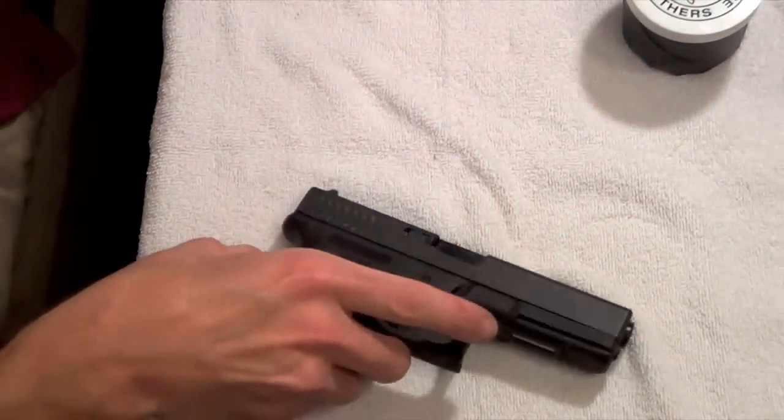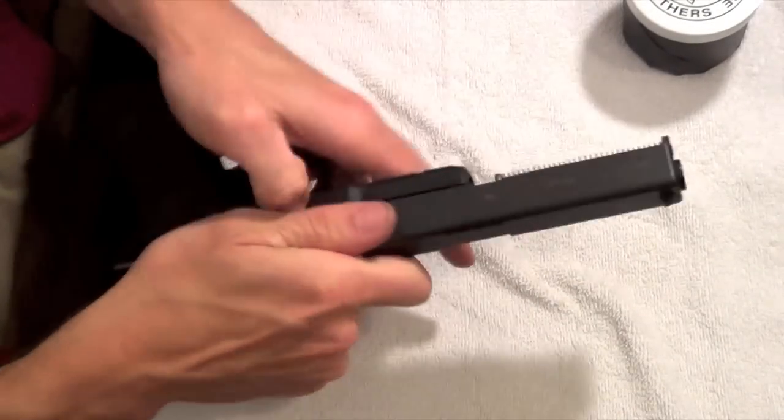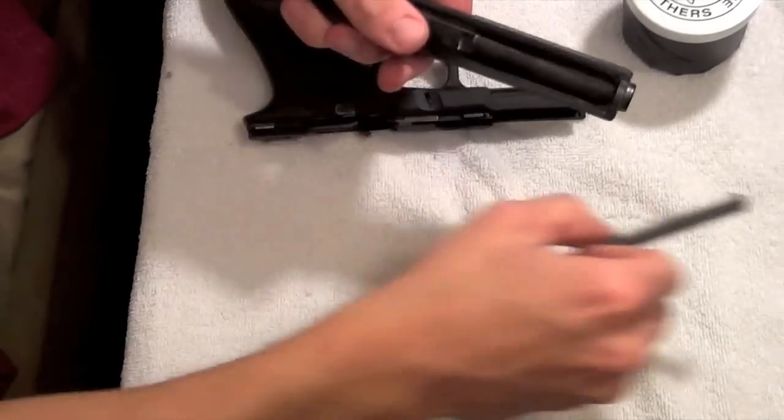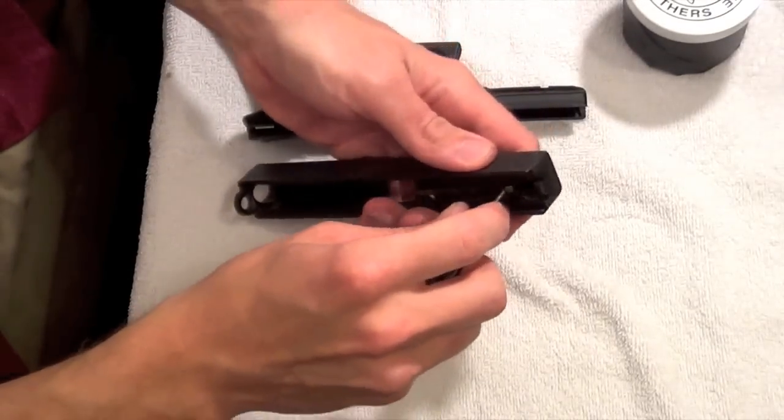Disassemble the gun. I'm not going to go into too much detail about how to disassemble the gun because I did a detail strip video that's already posted. So if you're looking for details on it, just go to that video.